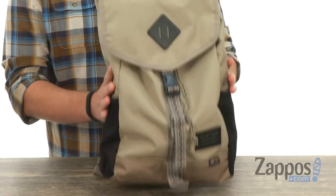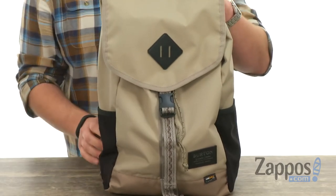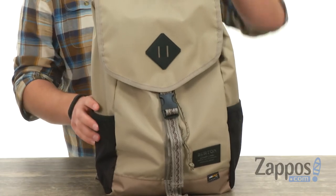Hey everyone, my name is Richard from zappos.com and this is the Westfall backpack from Burton. This is made out of a durable polyester material to keep your gear protected. Got your little stretchy pockets on each side there, so you can carry around water bottles — always stay hydrated.